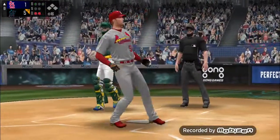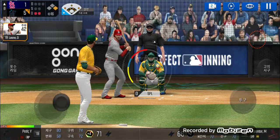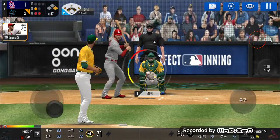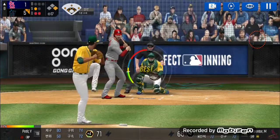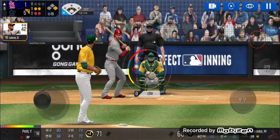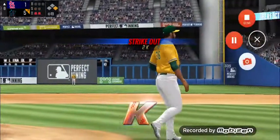Ball four. Take your base. Two outs, runner on first. The batter's stepping up to the plate. Here's the windup and the pitch — called strike. Strike one. He's in a full windup. He couldn't hold up on that swing. Strike two. He delivers — strike three! Strike three.